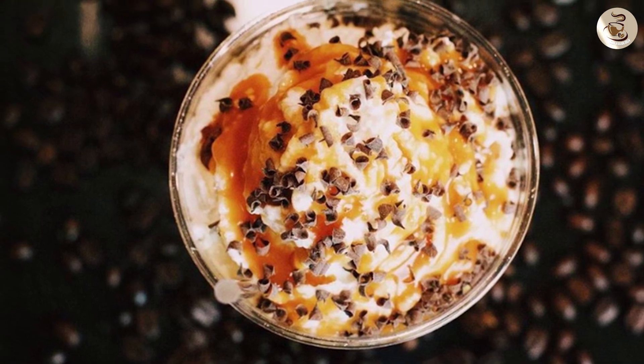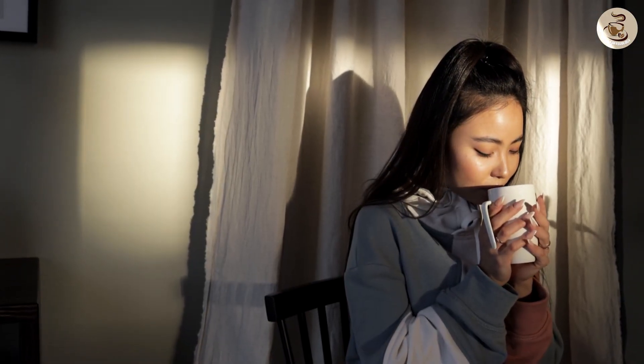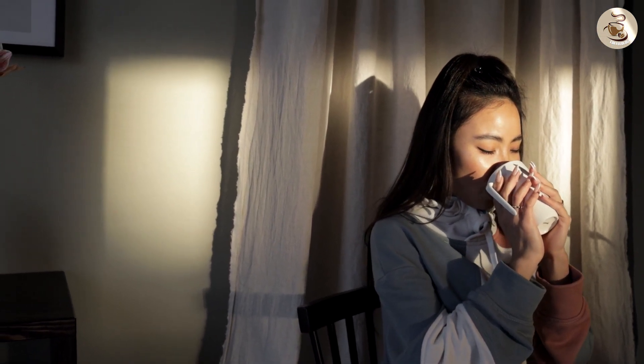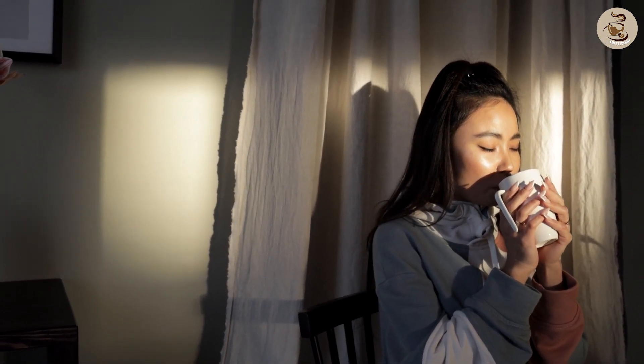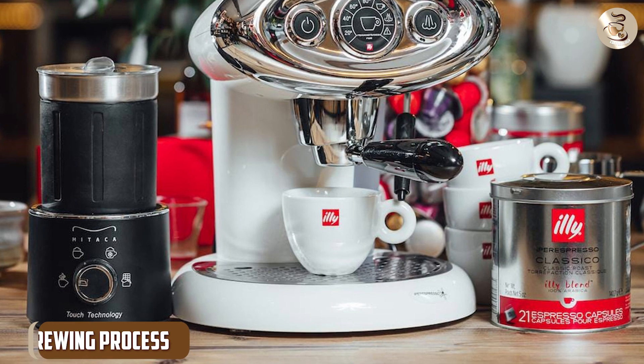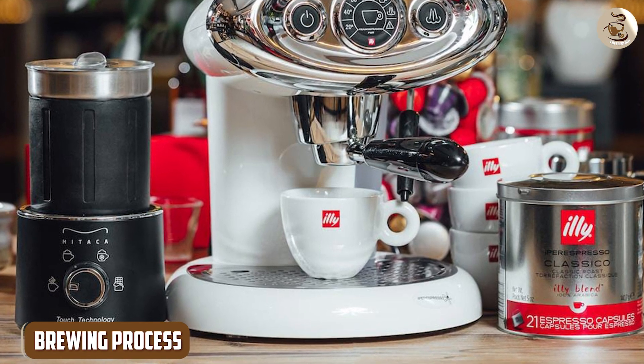The aroma of Illy Classical is also noteworthy. It has a strong, earthy scent that is both warm and inviting, making it the perfect pick-me-up for early mornings or lazy afternoons.